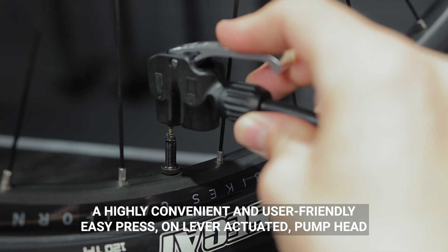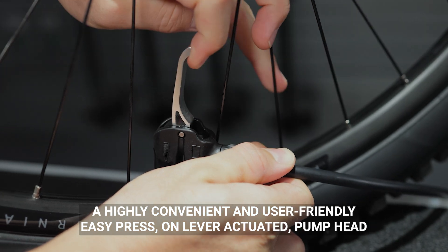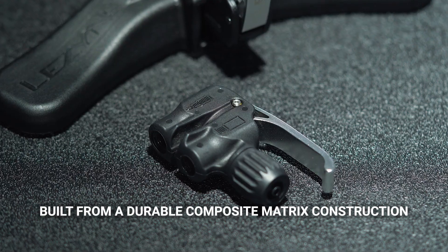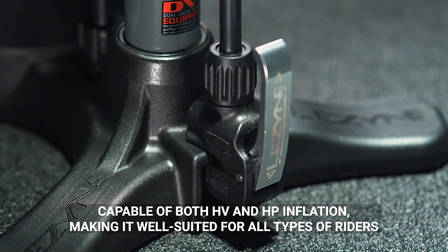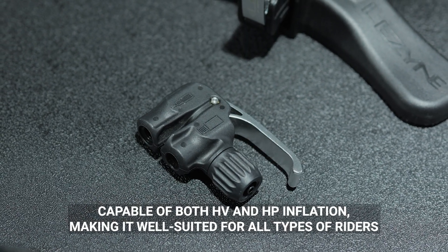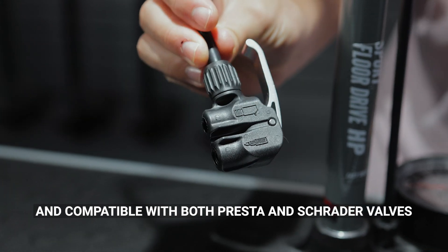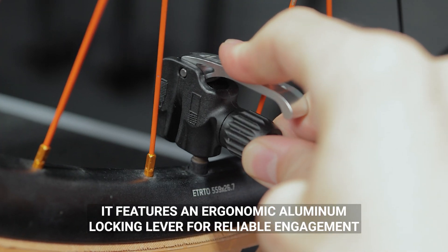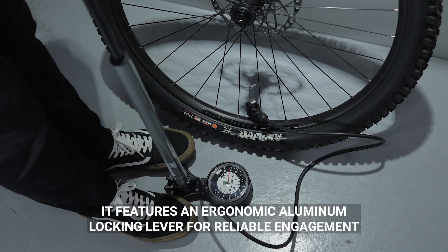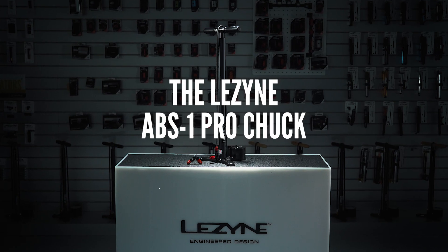The Lezyne Dual Valve Pump Head — a highly convenient and user-friendly, easy press-on, lever-actuated pump head built from a durable composite matrix construction, capable of both high volume and high pressure inflation, making it well suited for all types of riders. Compatible with both Presta and Schrader valves, it features an ergonomic aluminum locking lever for reliable engagement.